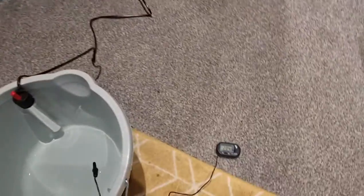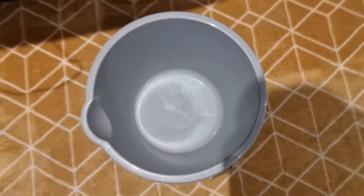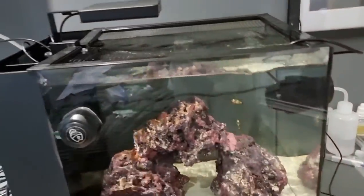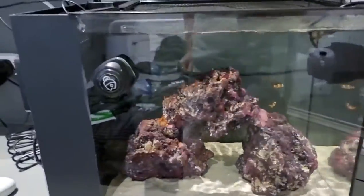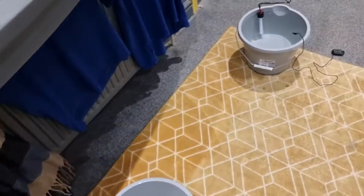This is going to be our dirty bucket, so we're placing that right there. There's our pump that's going to exchange the water out from the tank into that bucket. We're doing a 10% water change, so we need to make sure we turn off all the equipment — nothing moving, nothing on — and then go from there.